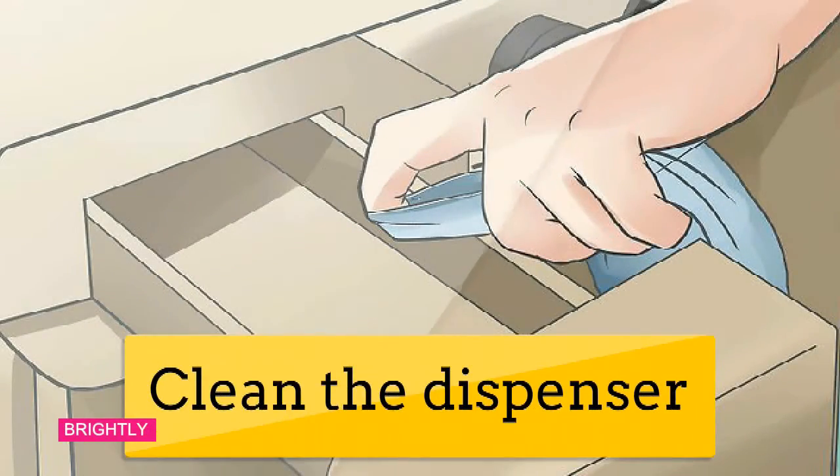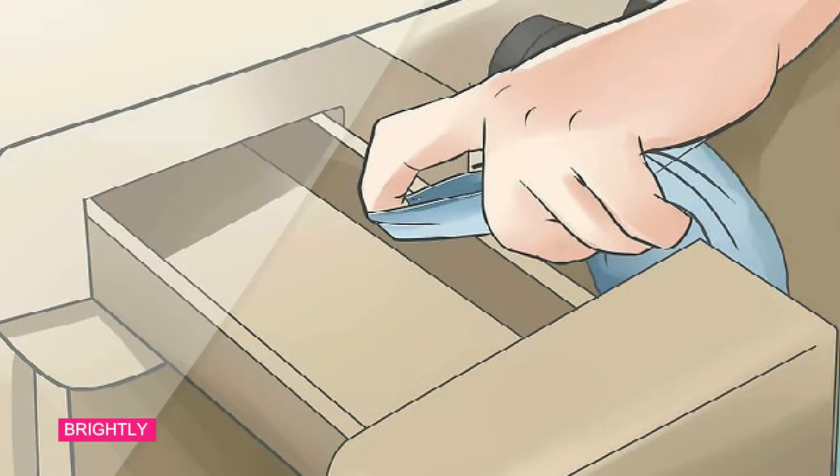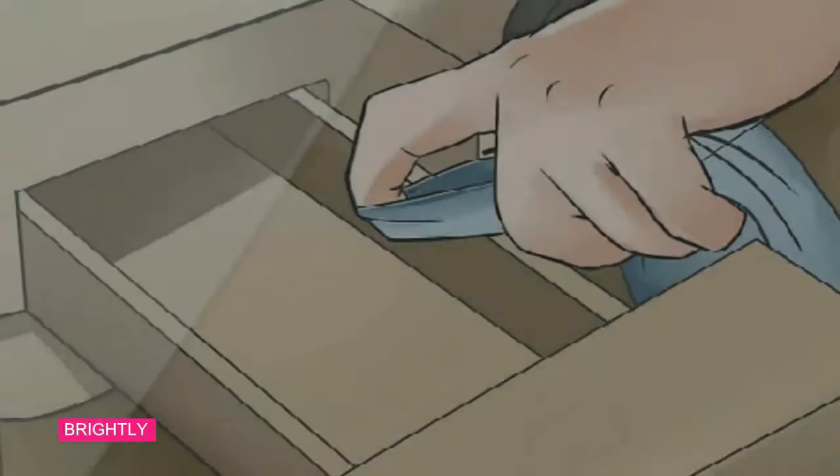Step 4: Clean the dispenser. Make sure the powder and liquid detergent dispenser is free of hair and other impurities. Use a multipurpose cleaner or a vinegar and water solution with a sponge to remove any traces of detergent, dirt, and anything else that may be clogging the dispenser or washer.